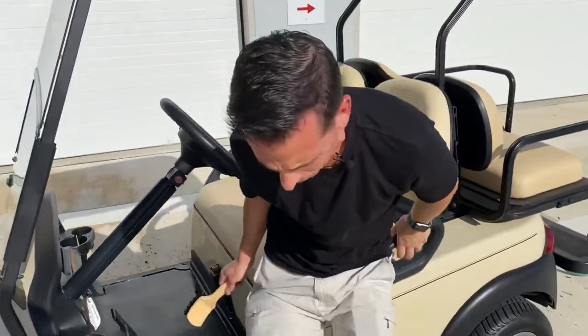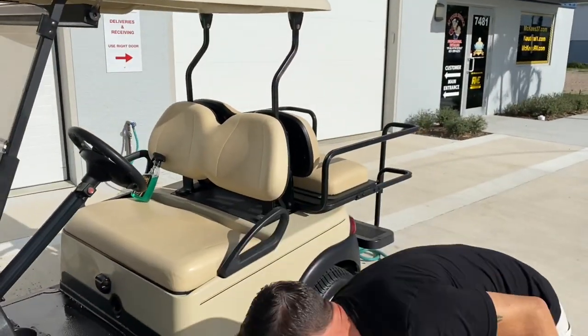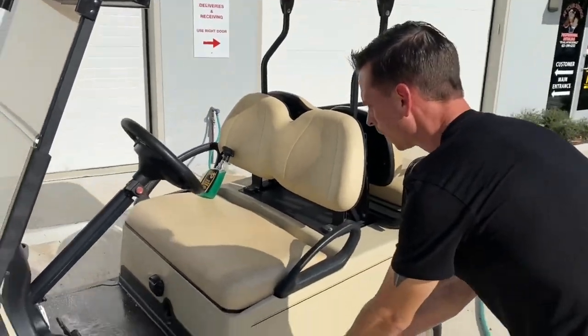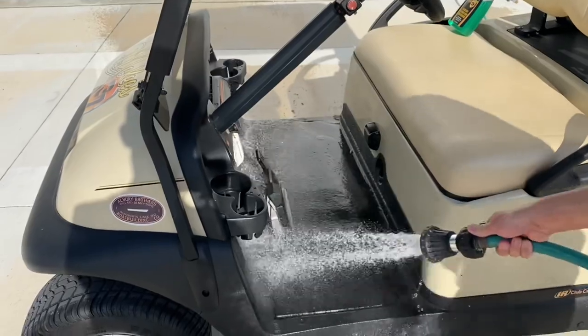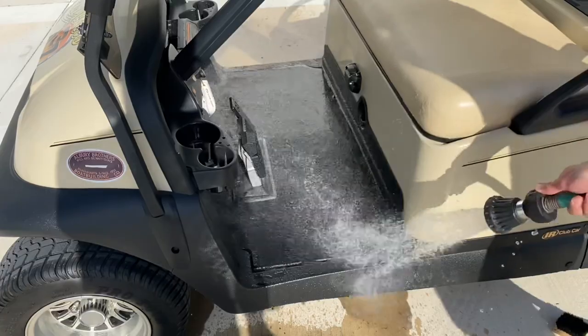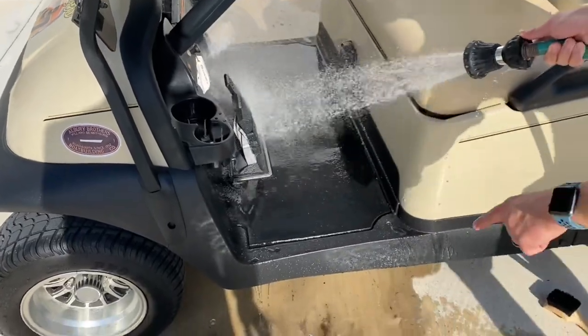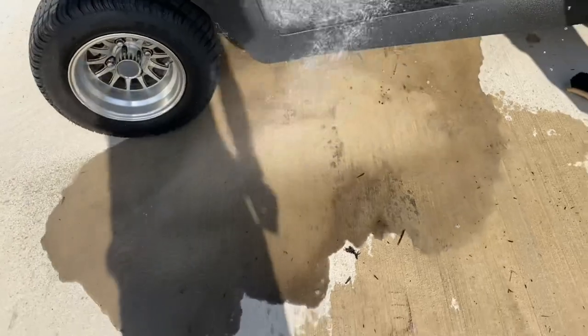I've done that and now I'm simply going to rinse it off with a hose. All that dirt and grime and gunk is going to be rinsed off with it. Look at that — all that gunk coming off.